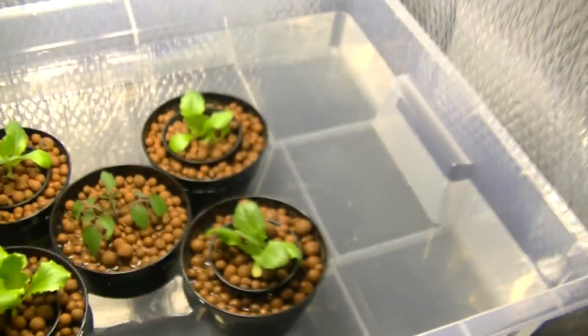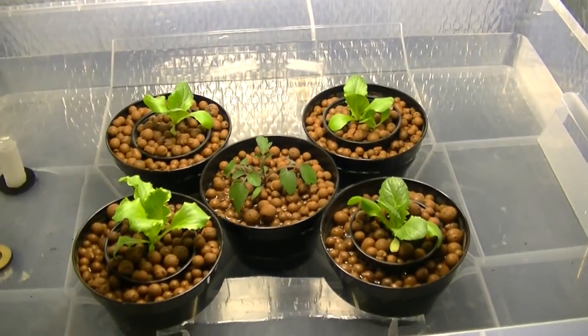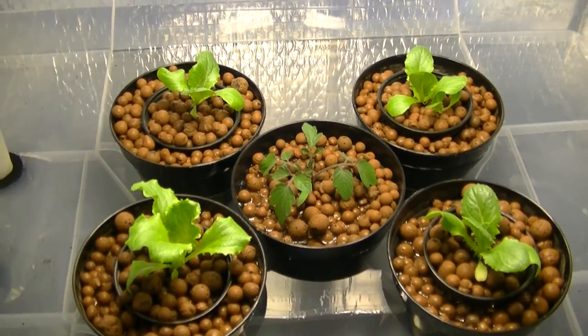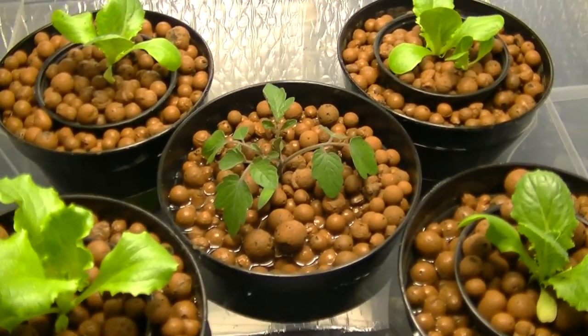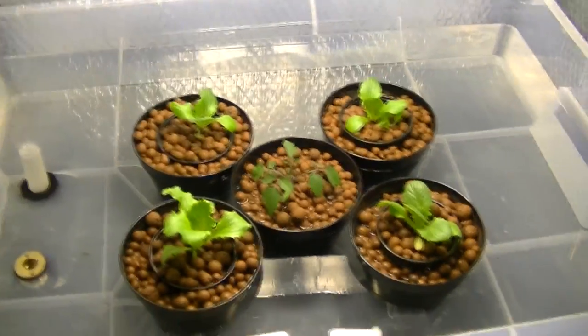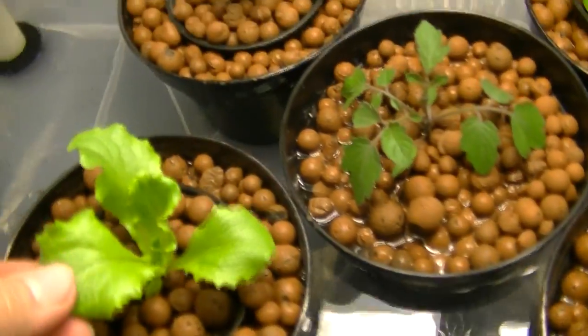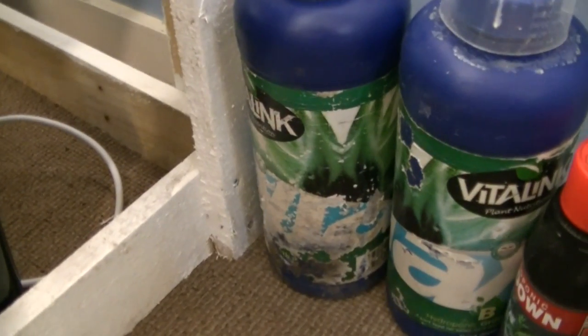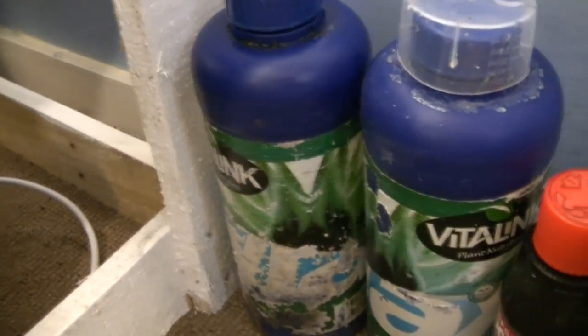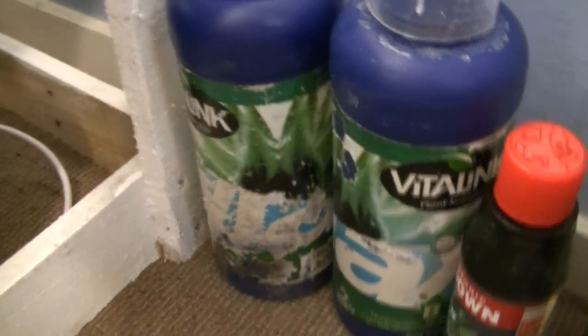What I'm going to do over the next couple of days is give these a slight time lapse. The tomato in the middle I'm not expecting to grow much because I only transplanted it earlier today — hence why it's a little wilted. But the lettuce seems to have grown really well and really quickly. The nutrients I'm using are Vitalink Max A and B, which are veg nutrients, and I'll switch them to bloom when the time comes.